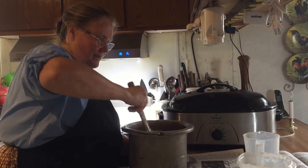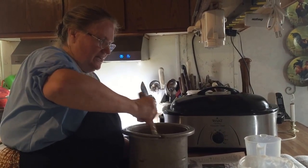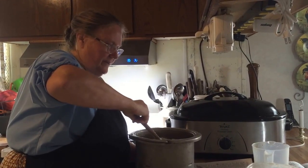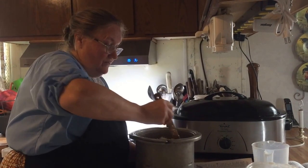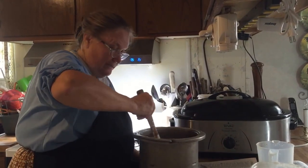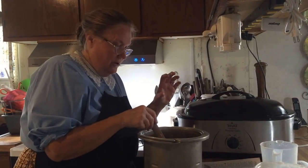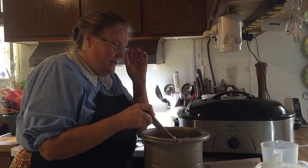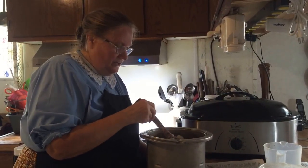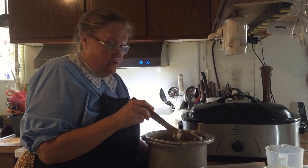It'll end up getting thick. Some people let it thicken until it gets almost very thick before they pour. But the object is, we have to stir it until it incorporates, because if you don't, it'll end up layered — kind of gummy on the top and harder on the bottom. After it sits a while it really doesn't hurt anything, it just looks strange.